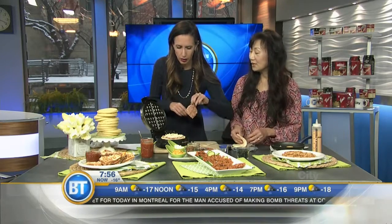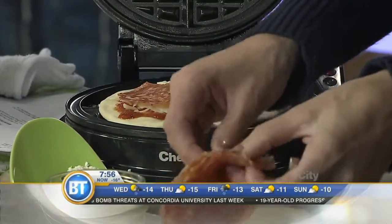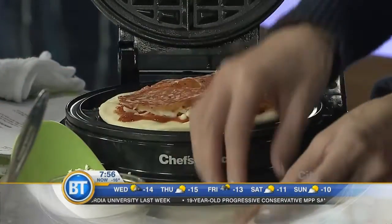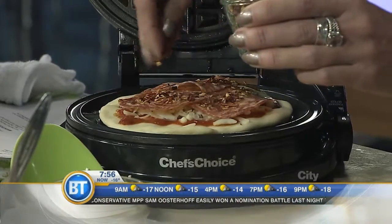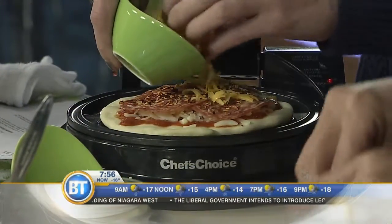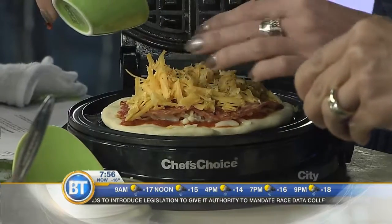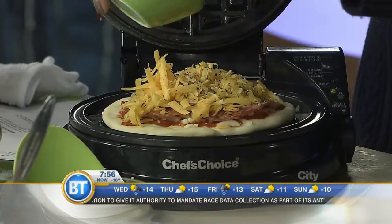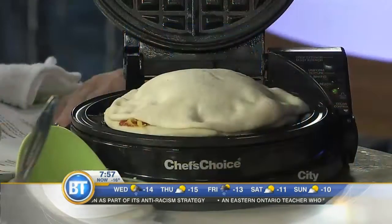It could be meat-free — you can put all kinds of things in it. But I'm making this one for Andy, so we're not going meat-free. He'd be very unhappy with me. I know he likes this — extra peppers! That's going to heat him up on this cold day. A little bit more cheese, and let's add some pizza spice — dried oregano and basil — for some extra flavor. You don't even really have to seal the edges; just close it up.